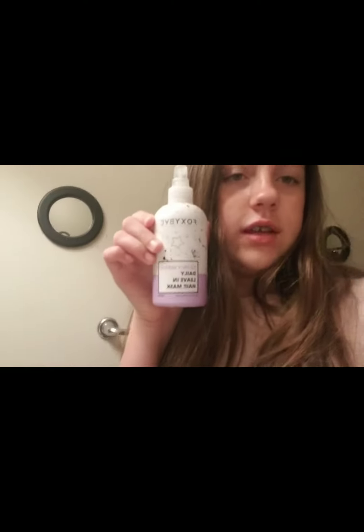All I use is this Daily Leave-In Hair Mask. I just spray it around my whole entire hair, and then I brush it. I'll see you guys when I'm done with that.